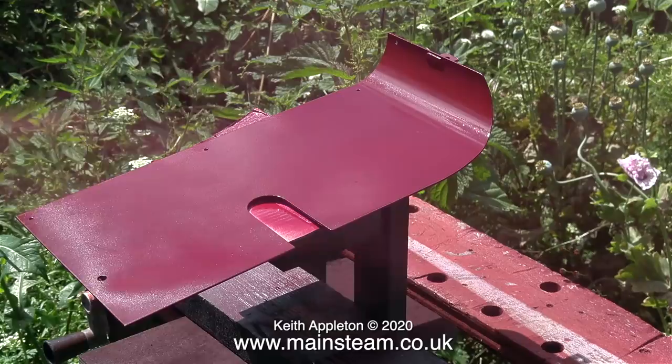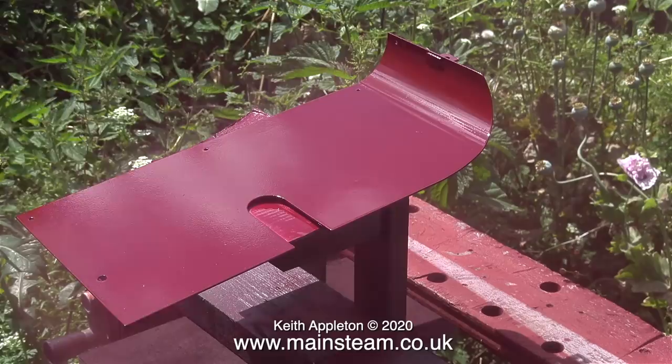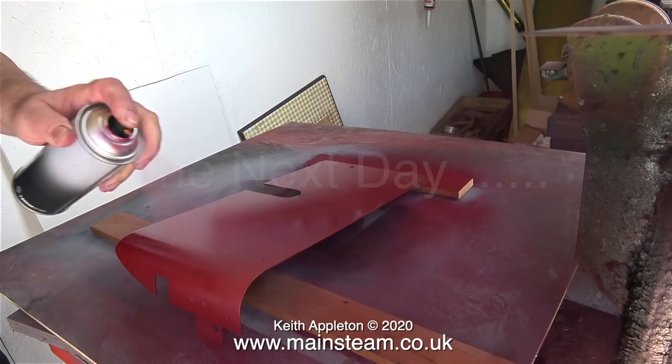The other side was also undercoated using the HMG Paints version of LMS Crimson Lake. I mentioned to a man called Josh, who phoned me from HMG Paints, about the variation in color of LMS Crimson Lake on some of my model engines, and the HMG version is very similar to the color of a Hornby 00 Duchess that I have.